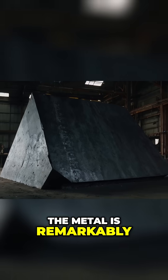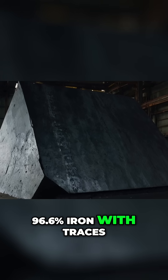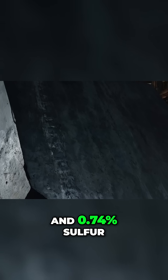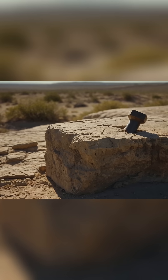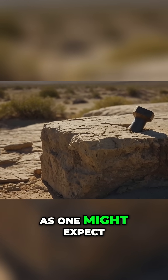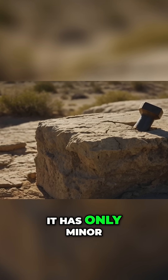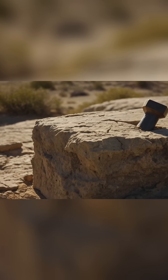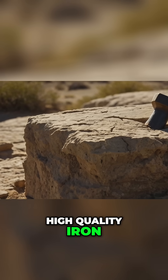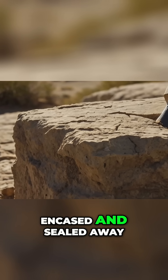The metal is remarkably pure iron — 96.6% iron, with traces of 2.6% chlorine and 0.74% sulfur. Notably, the hammerhead isn't rusted through. As one might expect if iron sat in the ground for years, it has only minor surface rust. Some have marveled at this, but pure, high-quality iron can resist rust well, especially if it was encased and sealed away from air.